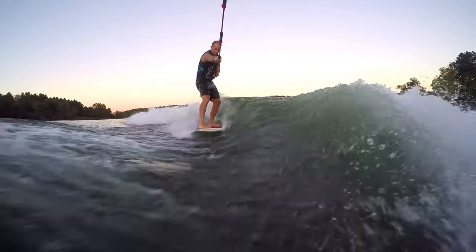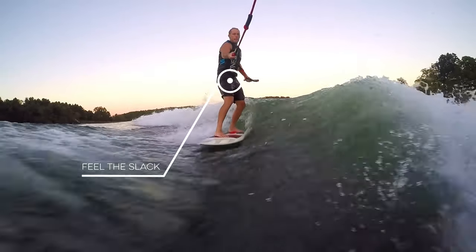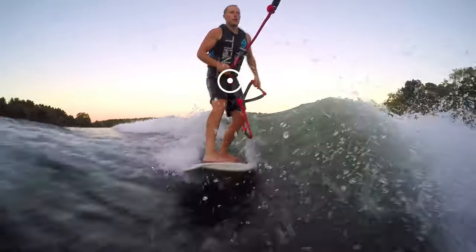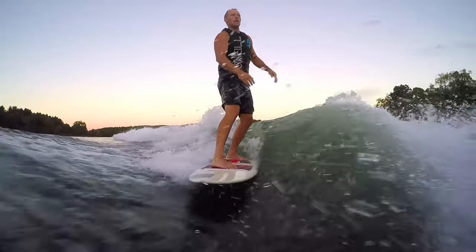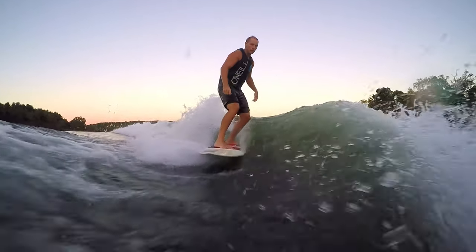Once you feel slack in the rope for 10 to 15 seconds, you can try throwing the rope. In the beginning, don't worry about throwing it into the boat — this can be distracting and make you lose your balance and fall or faceplant. Just toss it to the opposite side of the wave where it's out of your way and out of your mind.